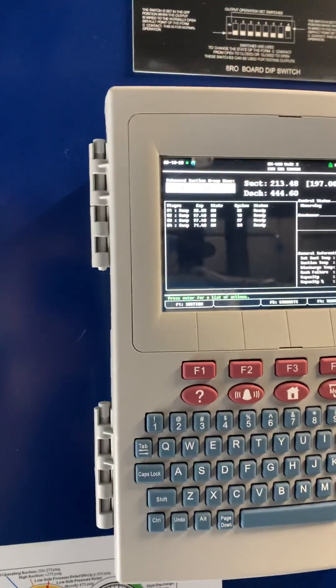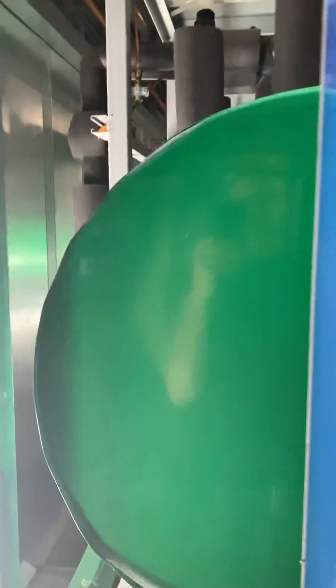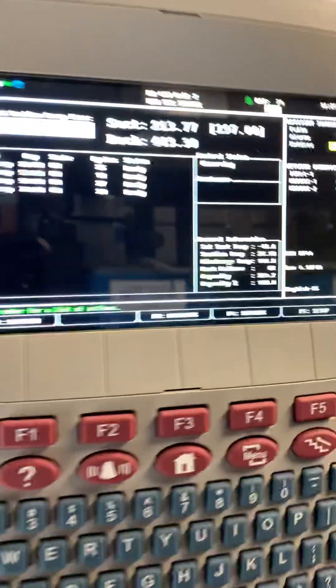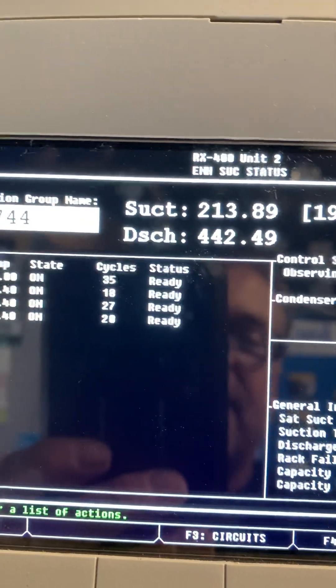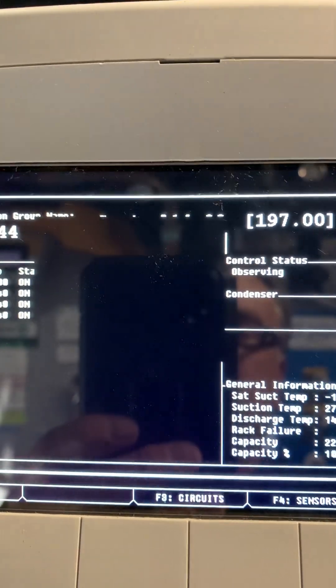Hello, this is JR Mayo coming to you from a CO2 store that I had issues with — been fighting it for a couple of hours. I'll show you what we had: a discharge pressure running in the 480–490 range, and it kept shutting my rack down.